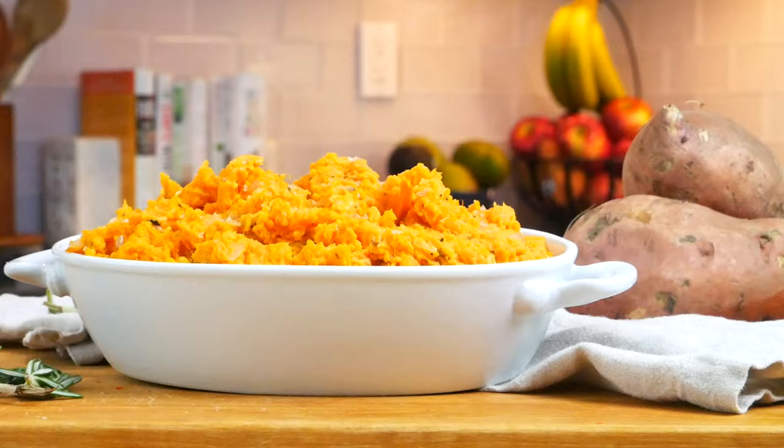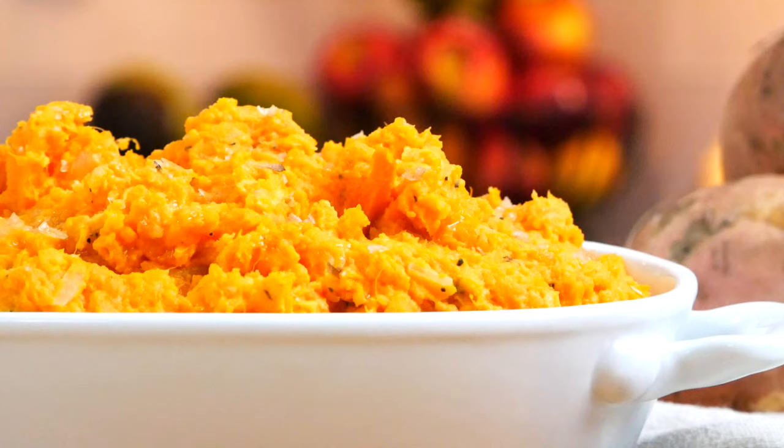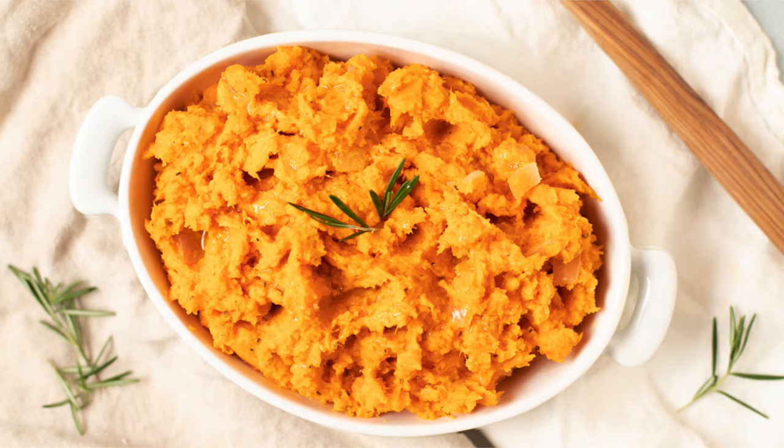These mashed sweet potatoes are sweet, savory, creamy, and they just taste like the holidays. They're so delicious, so rich, so decadent — I cannot wait for you to give them a try. When you do, make sure to let me know. Come down to the comments and share what you plan to have on your Thanksgiving table — I can't wait to hear all about it.